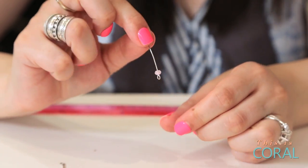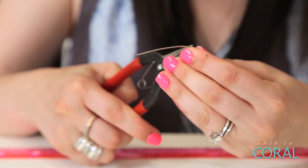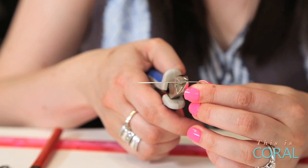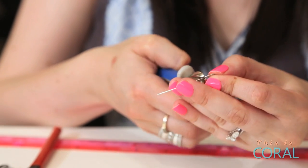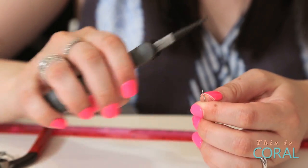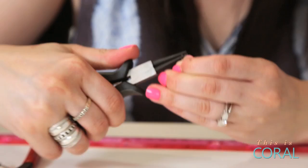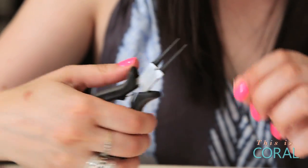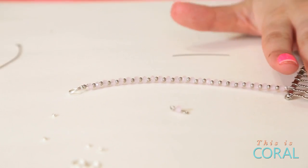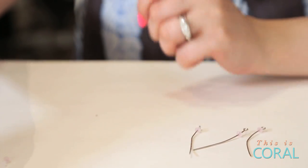Add a bead to the eye pin. Turn the eye pin at a right angle to the bead, then cut the extra pin wire down to one centimeter long. Use your round nose pliers to create a loop on the eye pin. Repeat these steps until you have 15 bead links.